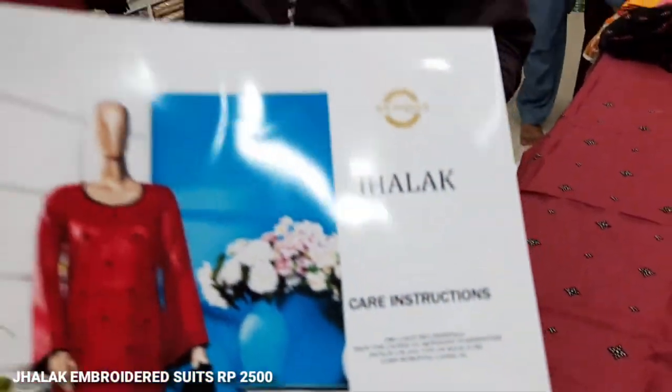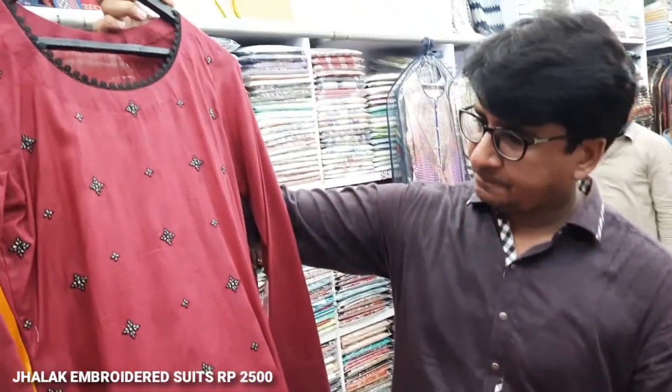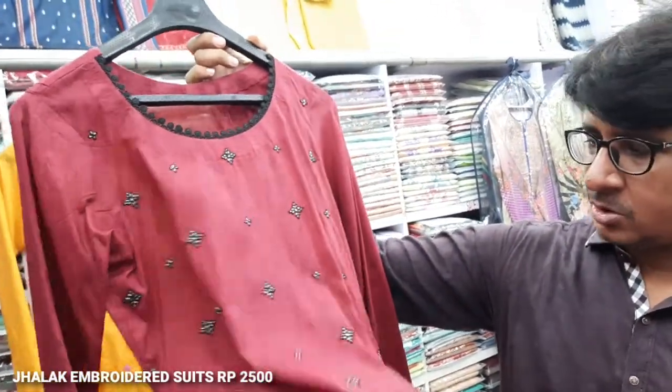I'll show you this one too. This is the Sikafat — I'll show you a sample. This is the Sikafat. This combination of black, we have set it.